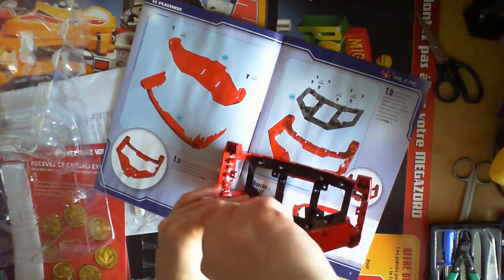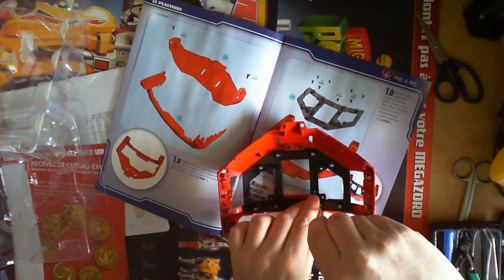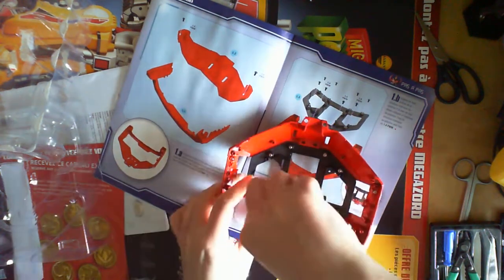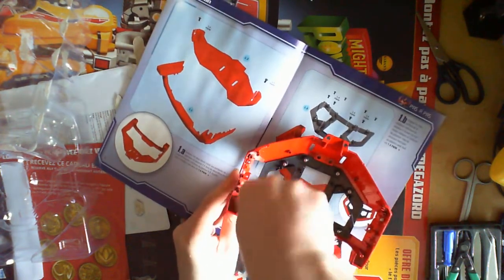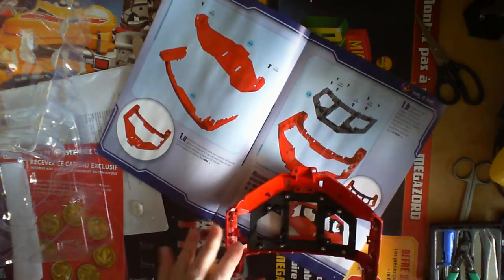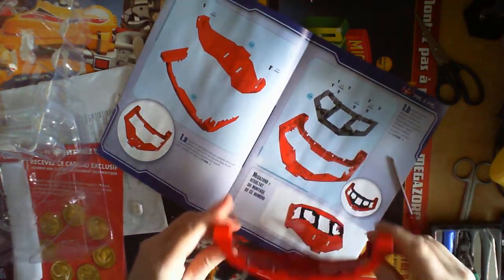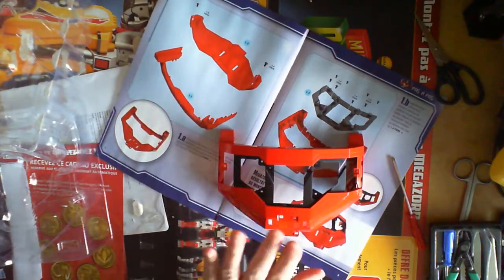They are a little tight going in. I perhaps should have used a little bit of oil or something. Some of these screws are not going in fully. There we go - that's the first section, the breastplate: three parts, ten screws. Lovely jubbly.